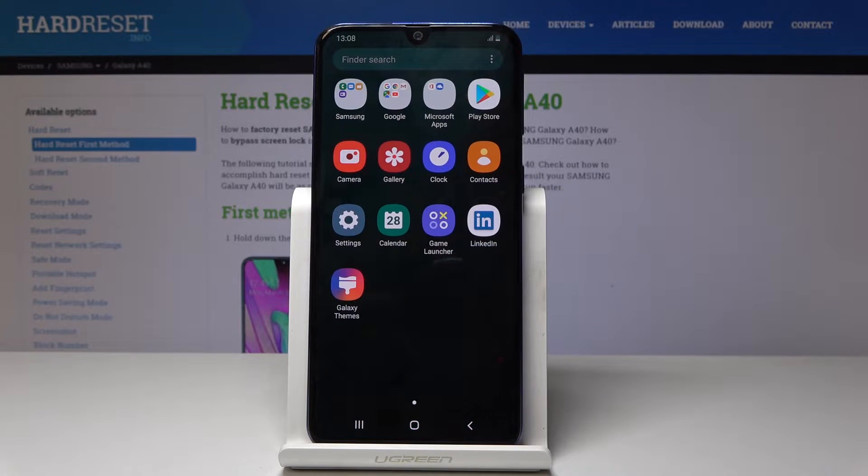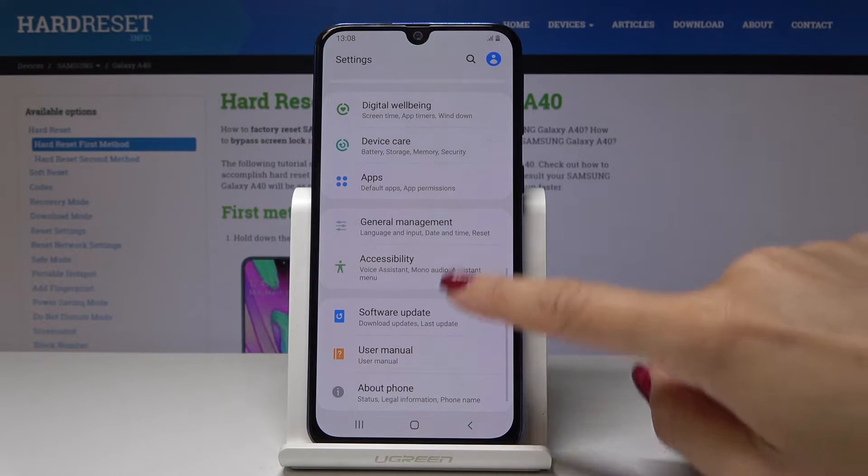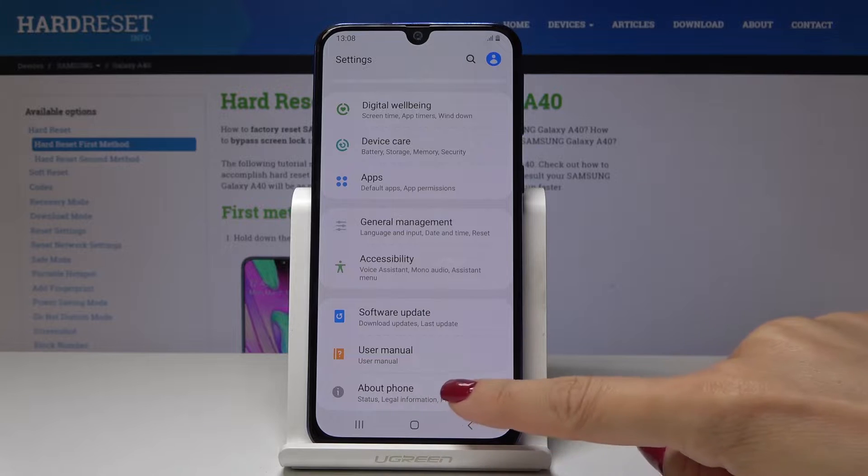First, you have to open the list of all applications — swipe up to do it — then go to Settings, scroll down to the very bottom of the list and click on About Phone.